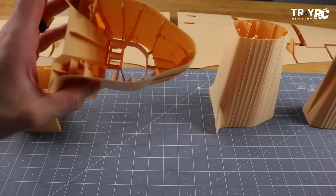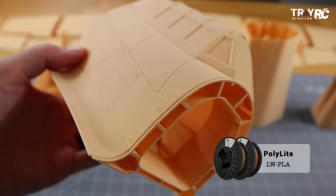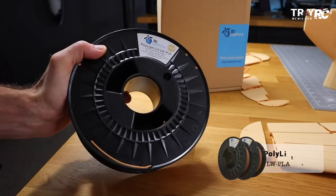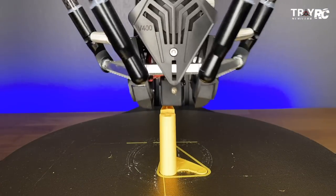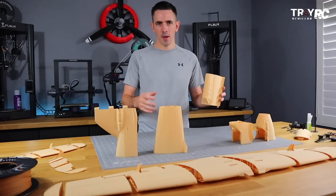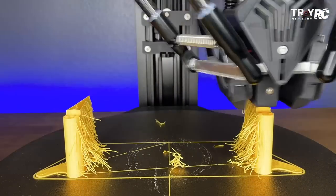This airplane is printed out of 3D Lab Print's lightweight PLA. This is really awesome material — it prints very nice and lightweight. But if you've used lightweight PLA, you know the disadvantage: you have to print these parts all one at a time because of the stringing that will happen if you try to print two parts at the same time.